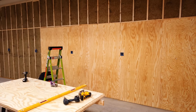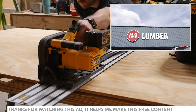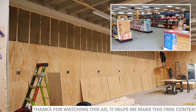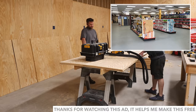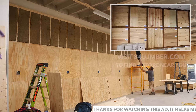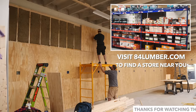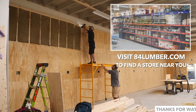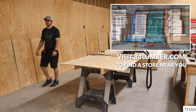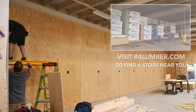This week's video is sponsored by 84 Lumber, a leading supplier of building materials and building supplies for single and multi-family residences and commercial buildings. I worked with my local 84 Lumber store to work out a bill of materials for this project, and they delivered the materials on time and were extremely easy to work with. 84 Lumber isn't just for building professionals — they're happy to work with do-it-yourselfers too. Visit 84lumber.com or click the link in the video description below.